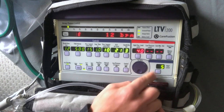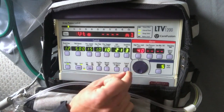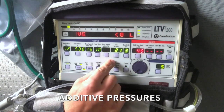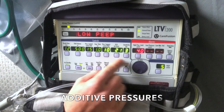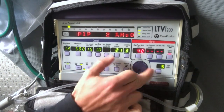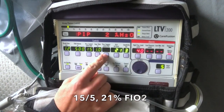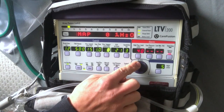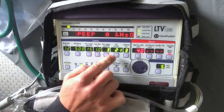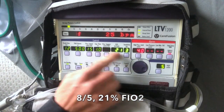Set your PEEP and confirm. Appreciate that BiPAP on the LTV1200 is additive — that means the numeral will be a combination of pressure support and PEEP. This setup gives us a setting of 15 over 5 with 21% FiO2. If you wanted a setting of 8 over 5, you'd dial your pressure support down to 3.